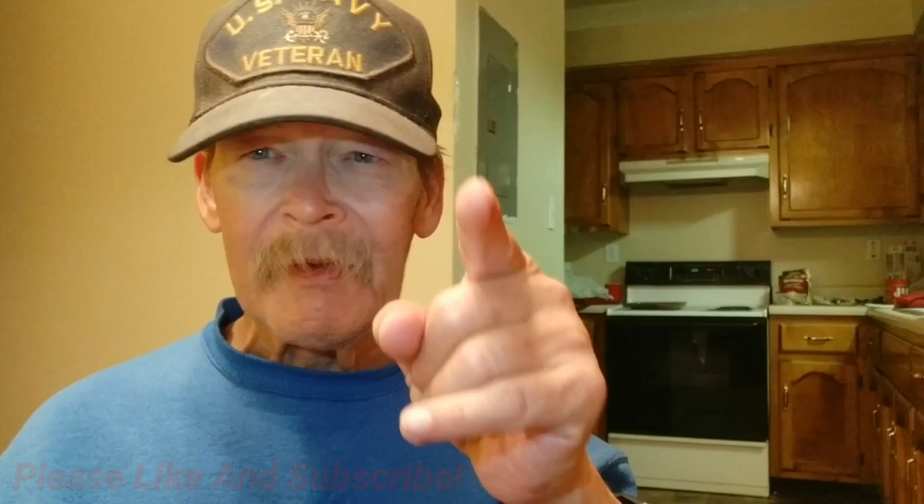Thank you for watching. Catch you in the next one.